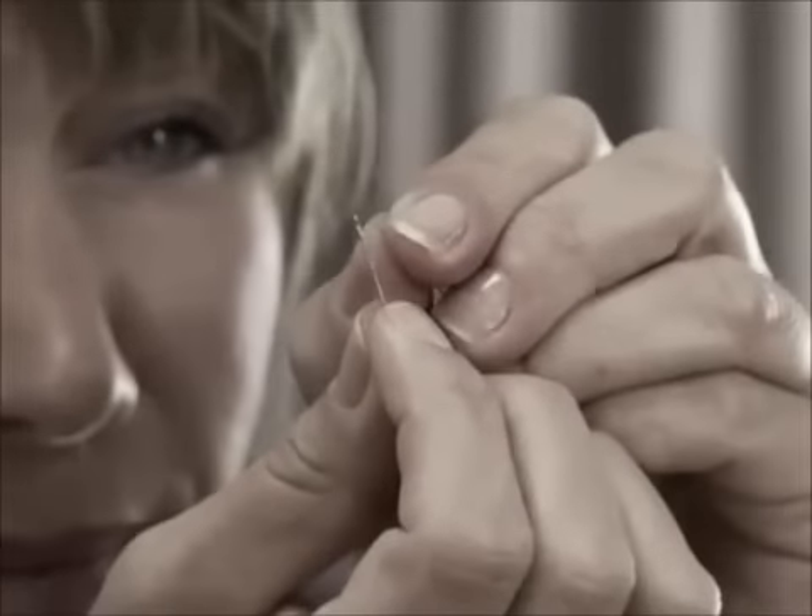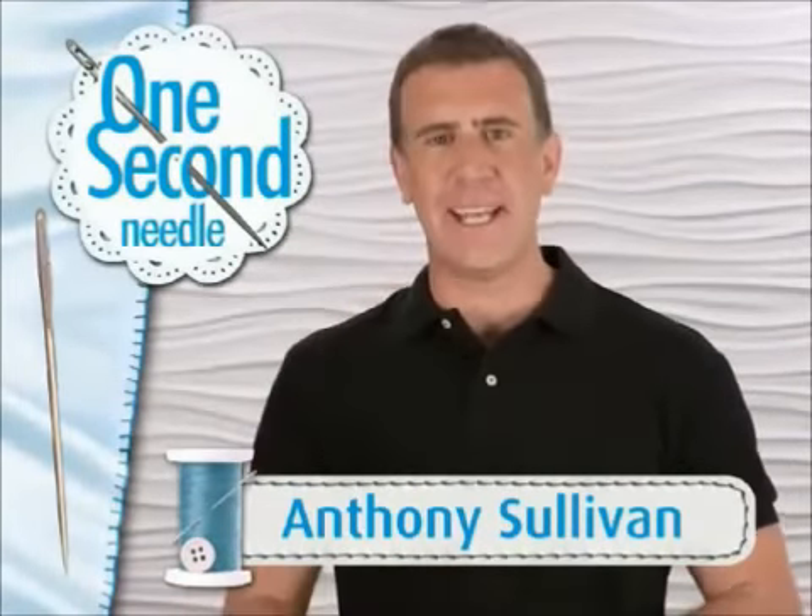You poke, cut, squint, and swear, but you still can't thread that needle. Hi, Anthony Sullivan here for the One Second Needle.